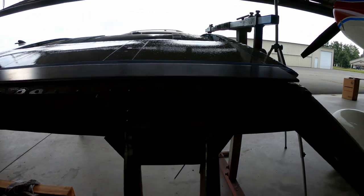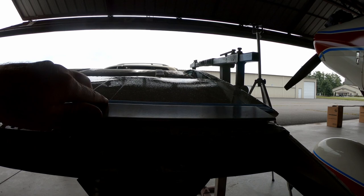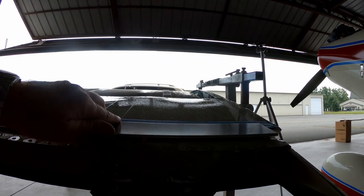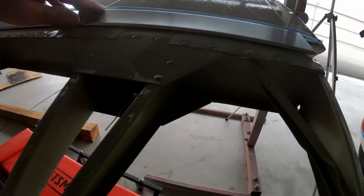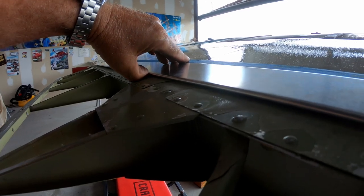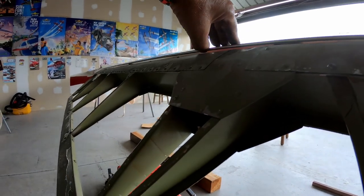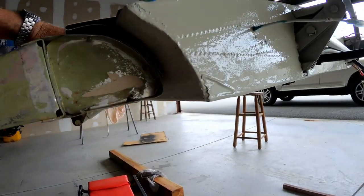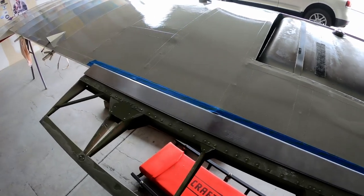There's no friction or binding force right now because it's not fully mounted. But when it's done, I want just a little gap — the size of a cardboard thickness — so that the flap moves without touching, but the gap is as little as possible to get the best efficiency out of the gap seal. That's what the gap seal is all about. I'm pretty happy with the fit, so I can move on to the next thing.